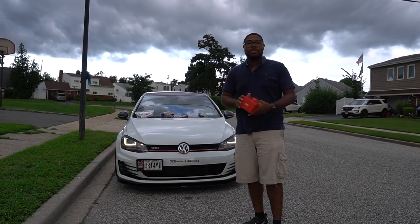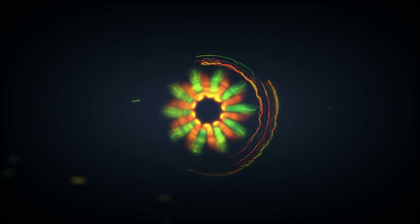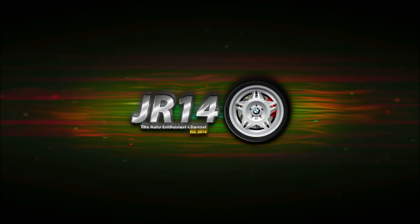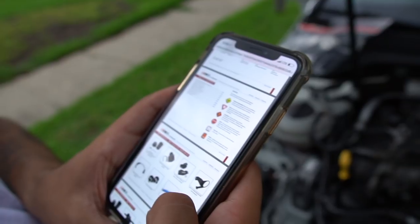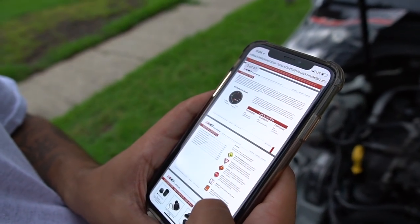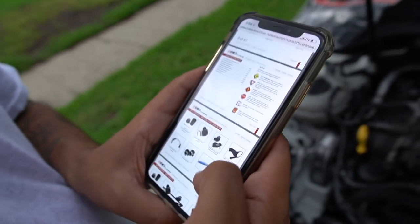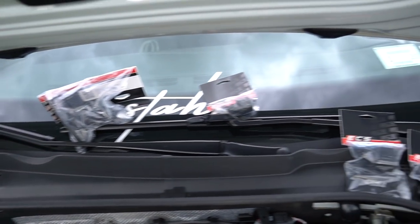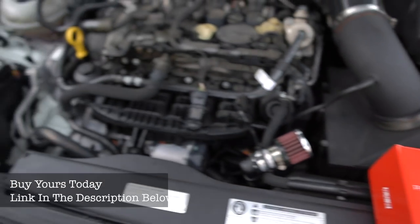So today we're going to install an oil catch can from ECS. Here we are — the good thing about most ECS parts is you can actually locate the PDF installation guide for every single one of their parts. Right now we're looking at all the parts that should be included with the kit, as well as the actual catch can itself in this nice little ECS box.